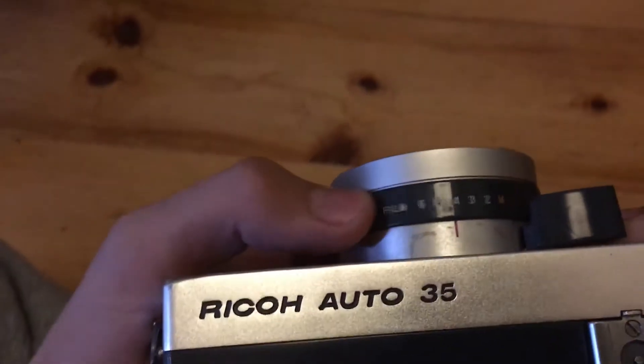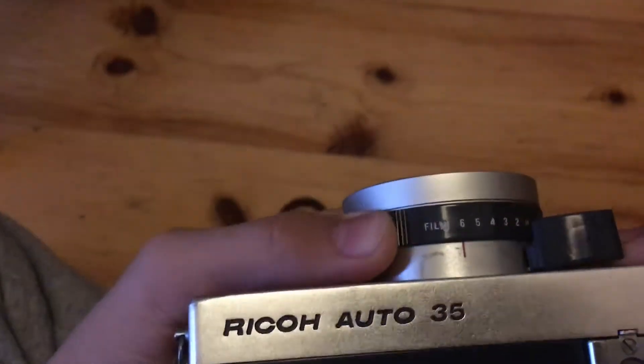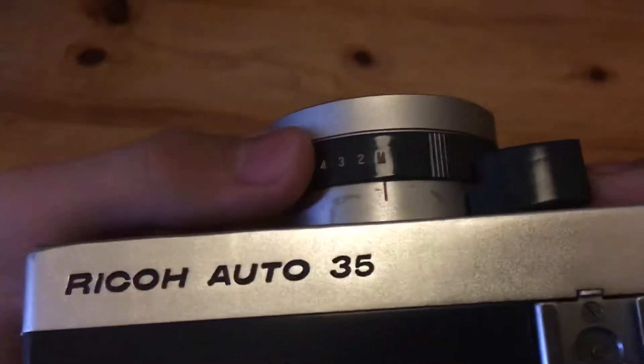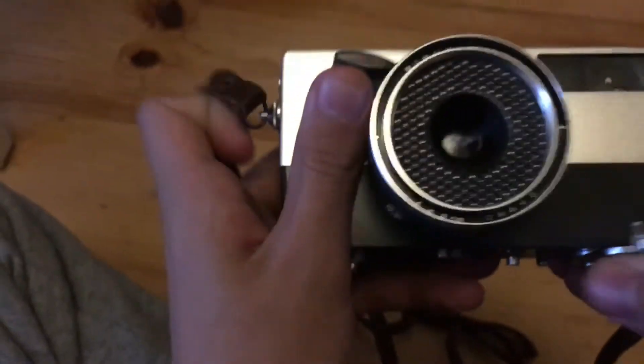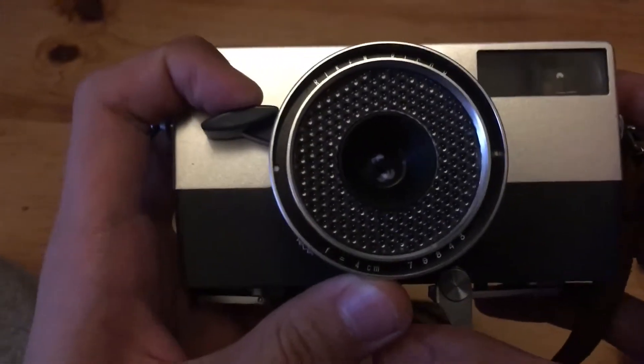You basically just put in your film type or ASA number here. M is for flash photography, and B is for bulb — basically the shutter will stay open as long as you hold down the shutter release button.